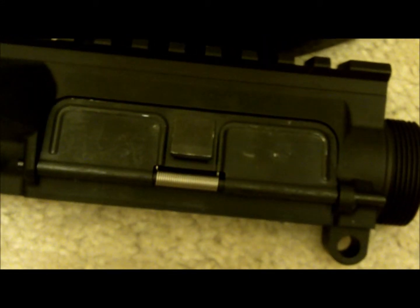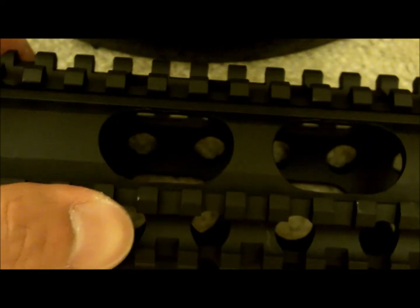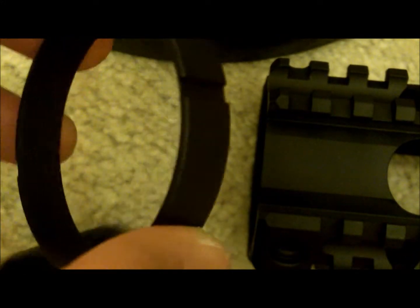Now we're gonna move on to the barrel itself. We're gonna install a Yankee Hill Machine lightweight Specter-length free-float forearm. I'm a big fan of Yankee Hill Machine forearms — good price, good quality, and I use them for all my builds. You're gonna need the barrel nut and the lock nut. You'll also need a vice for this part.